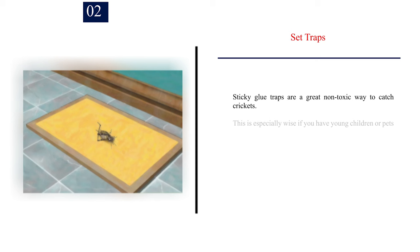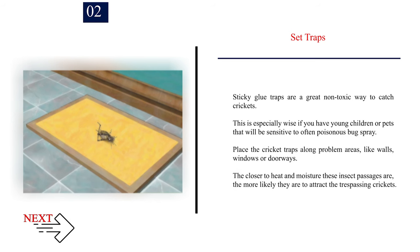Number 2: Set traps. Sticky glue traps are a great non-toxic way to catch crickets. This is especially wise if you have young children or pets that will be sensitive to often poisonous bug spray. Place the cricket traps along problem areas like walls, windows, or doorways. The closer to heat and moisture these insect passages are, the more likely they are to attract the trespassing crickets.